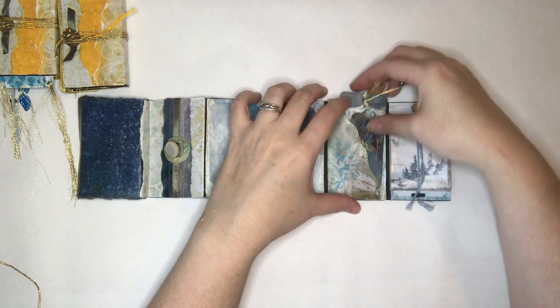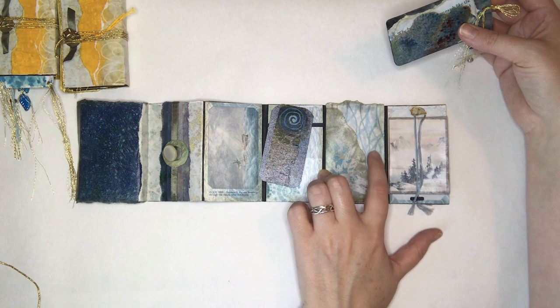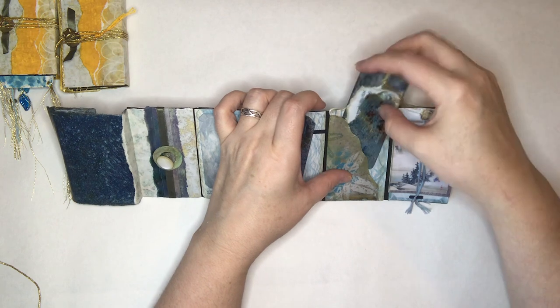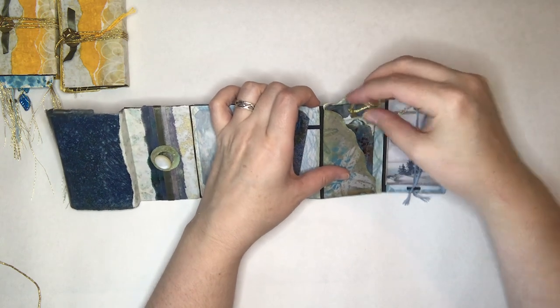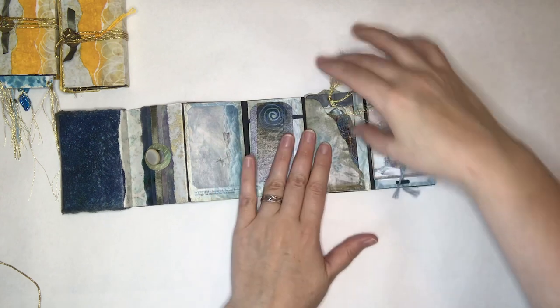And that is the clam pocket. This is actually one of the full sheets — I used it and I left this part because I kind of liked it; it looked kind of clam-like. Everything has been Mod Podged.